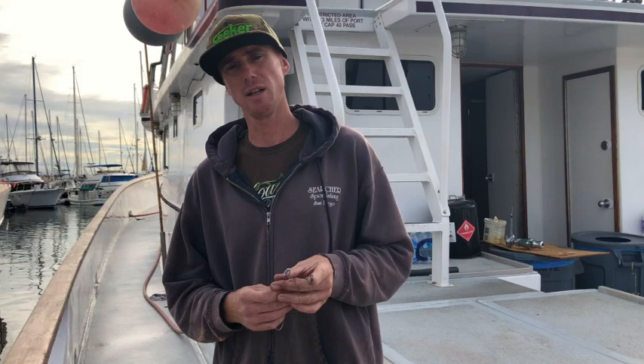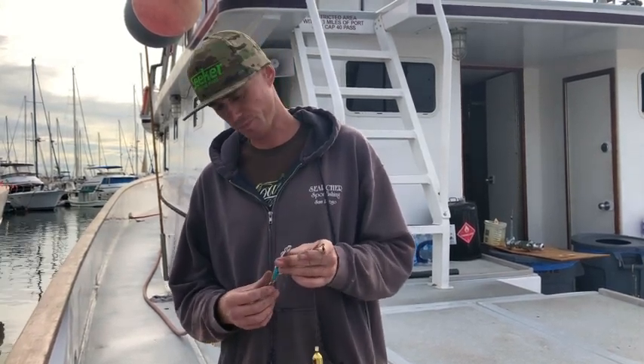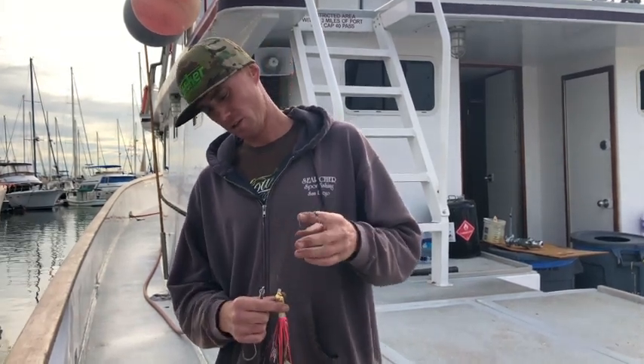You're going to cast it out, let it hit the water for a couple seconds and drop down, and then you're going to reel it in as fast as possible. If you don't get bit, wind it all the way in and repeat it again.